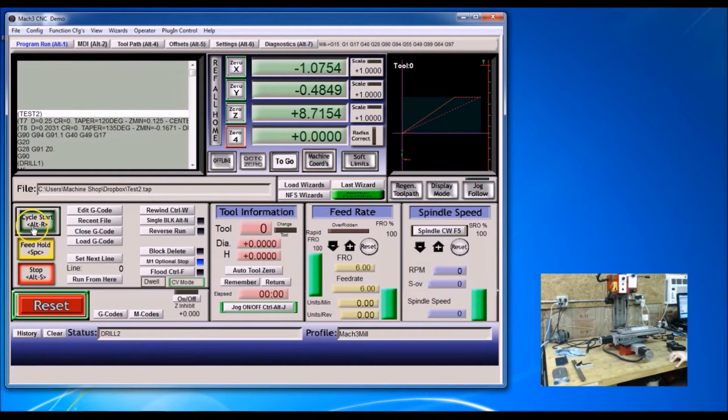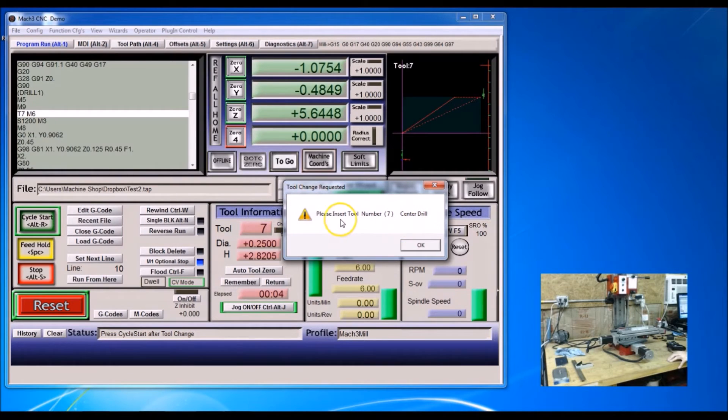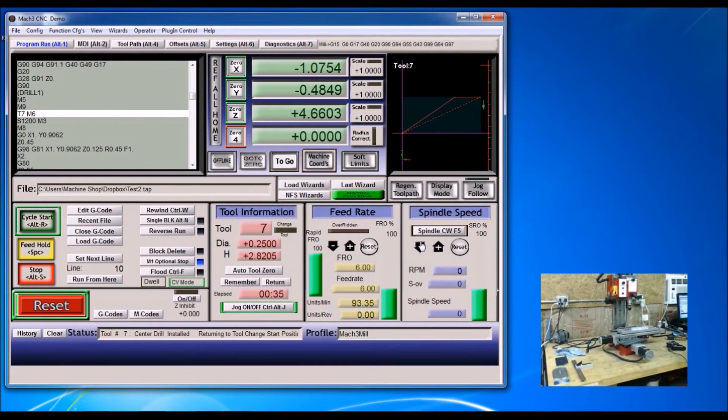I'm going to go ahead and cycle start. Now it's asking me for my center drill. I'll put my eye protection on, put my center drill in, pull the pin out and start it up. I'm going to click OK and then cycle start.